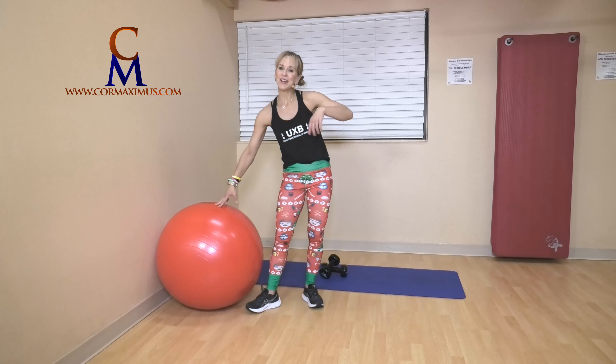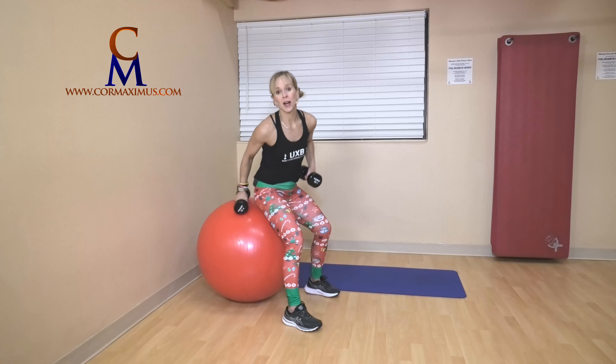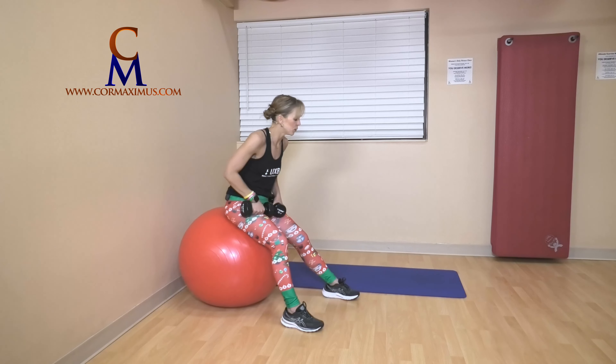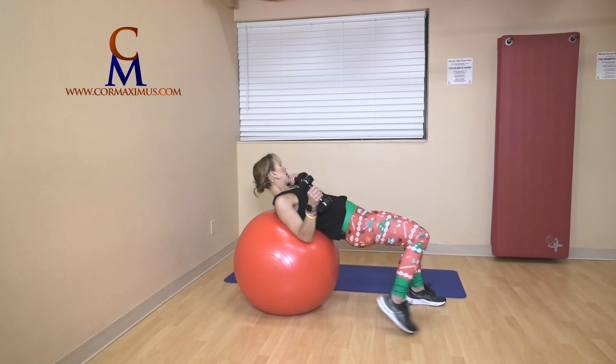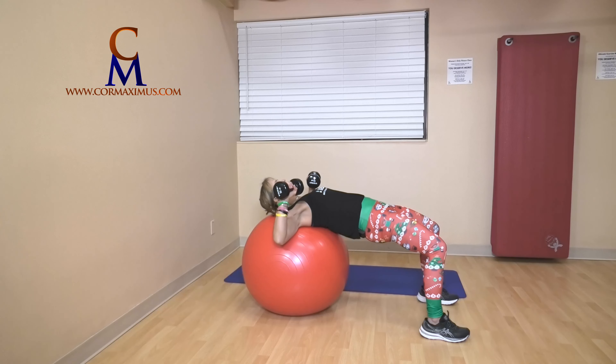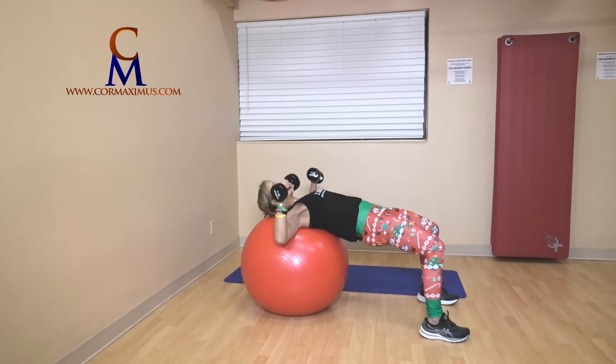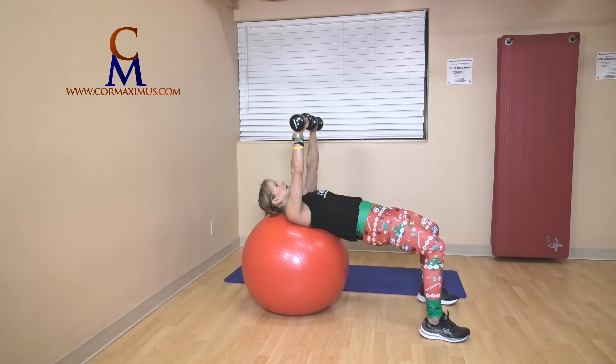Five days of Christmas — we're doing a chest press. I have weights; if you don't, perform the movement without weights. Walk yourself forward until head and shoulders are resting on the ball. Palms face knees, hips up strong, knees in line with heels. Push those weights up in line with your chest, not your face. Control on the down for five — one, two, strong push, three, control on the down, four, five. Amazing.